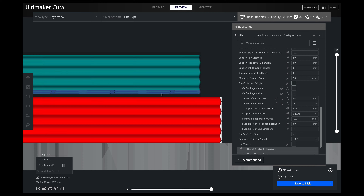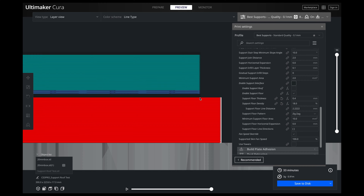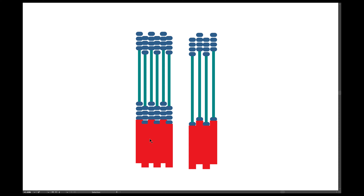The second type is when a support is printed on top of our model — that is when we need this interface, which is the blue part. We're printing our model at a 0.1 millimeter resolution, so every layer is 0.1 millimeters high. If I have a 0.4 millimeter interface thickness, it's going to print four layers. You can see in Cura there are four lines — one, two, three, four. That is our floor interface.